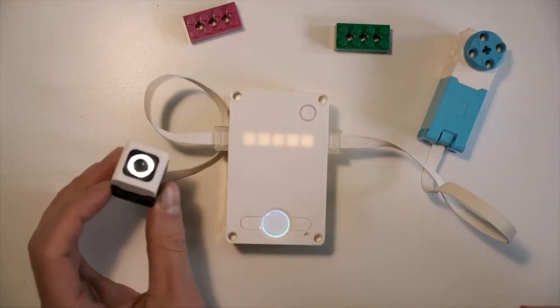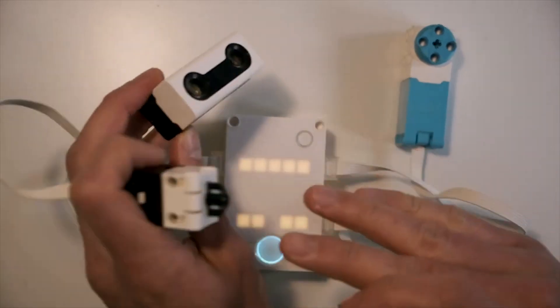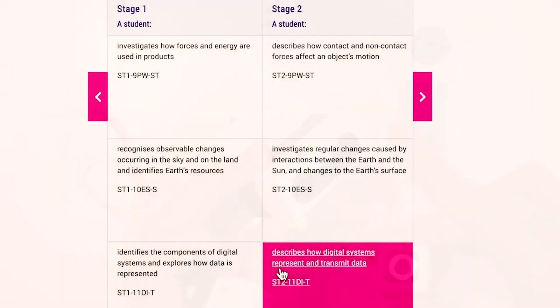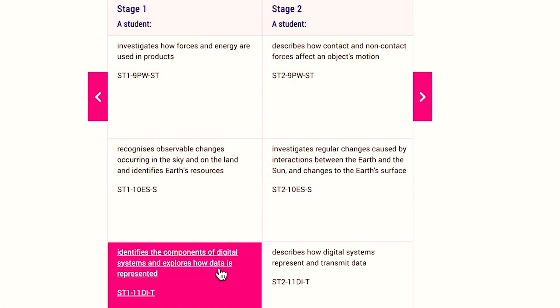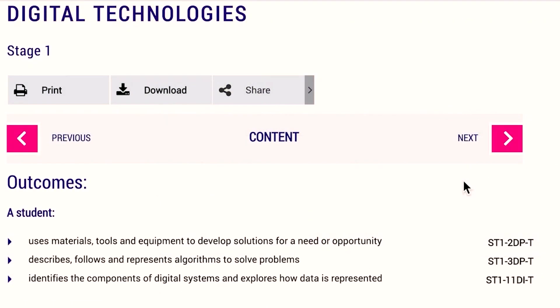Plug them all in and experiment. Knowing the different parts, what they are and how to program them helps meet a key skill in our NSW Digital Technologies Outcomes, such as identifying components of digital systems and exploring how data is represented.